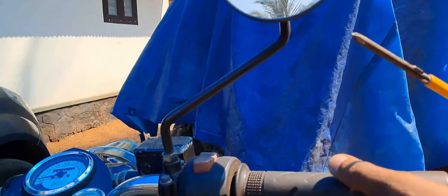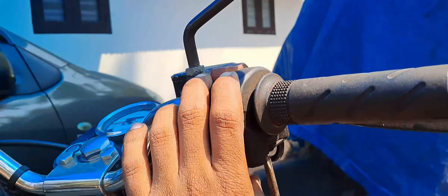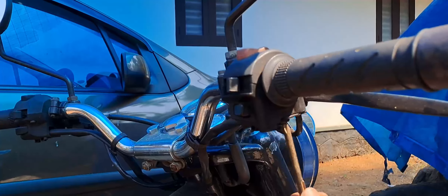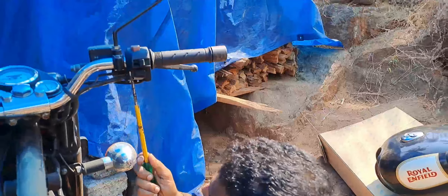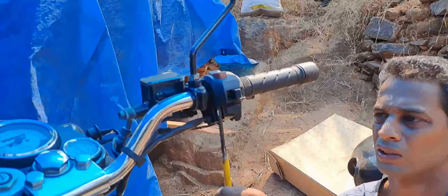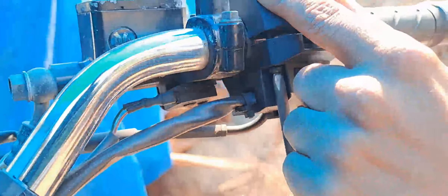What we're doing is, we have two screws in the throttle. We have three screws in the front.